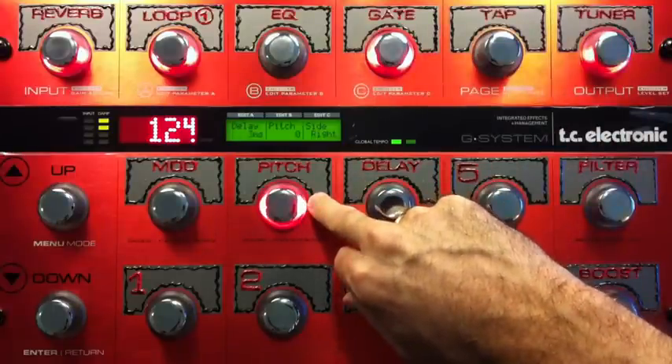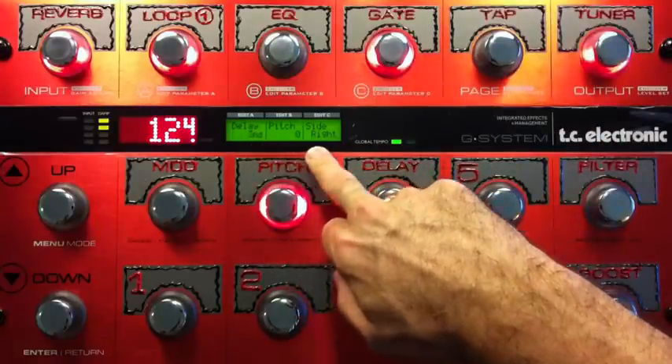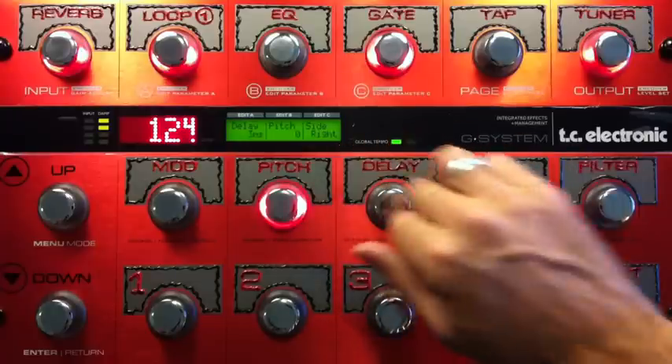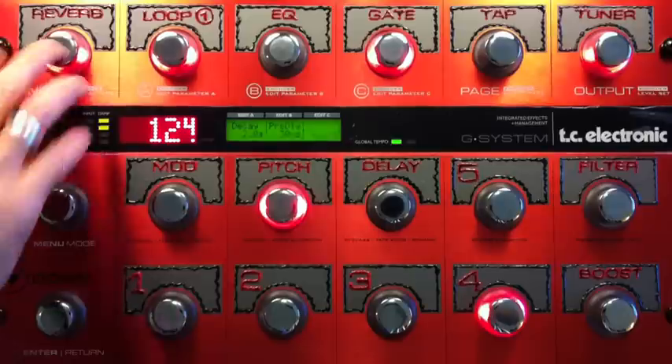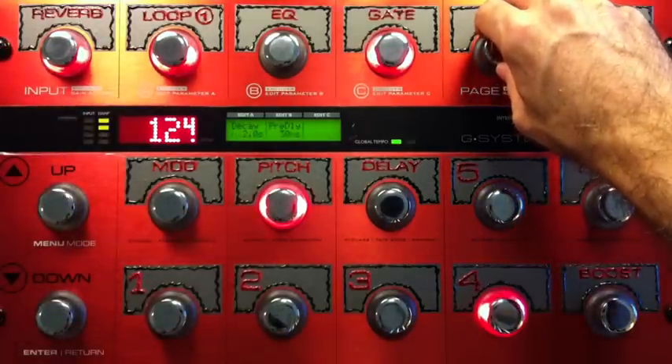And the doubler is in effect. Delay is as low as it can get, no pitch shifting. My side is to the right, although it's irrelevant because there's no delay. The reverb is a pretty big one — it's a hall. Two-second decay, extra large size.